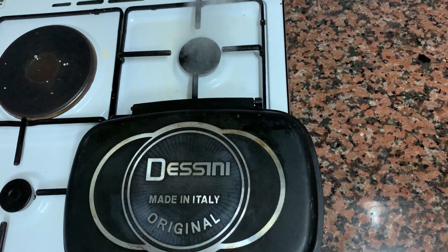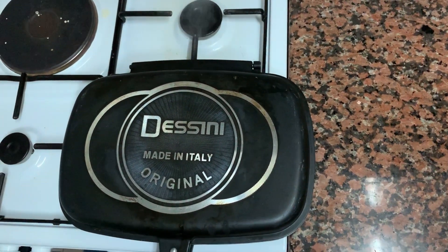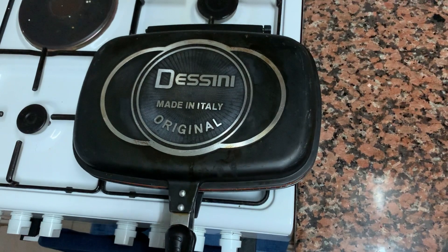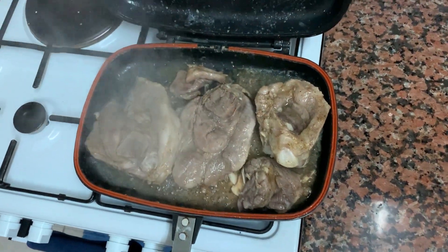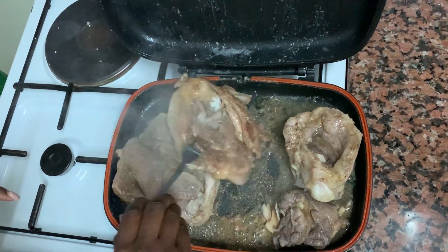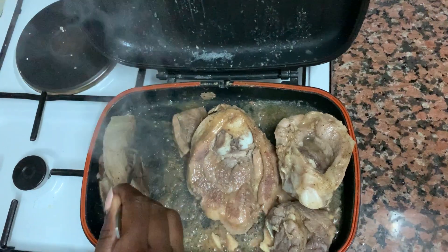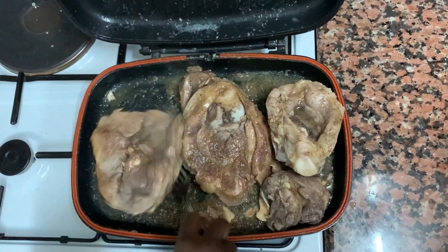I'm back for the second time — it's actually been more than 10 minutes. It's getting cold here but first I'm going to shake it, then open and see how far along it is. It looks yummy! Look how tender it has become.